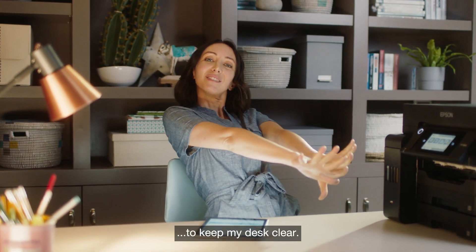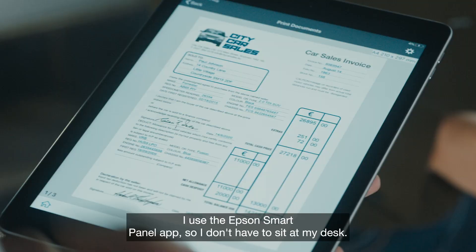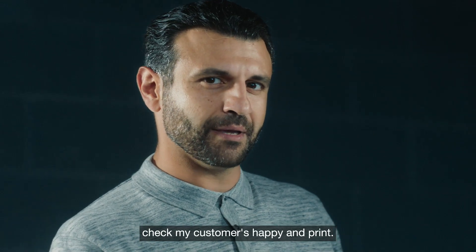To keep my desk clear, I use the Epson SmartPanel app so I don't have to sit at my desk. I can connect, see everything's working, check my customer's happy, and print.